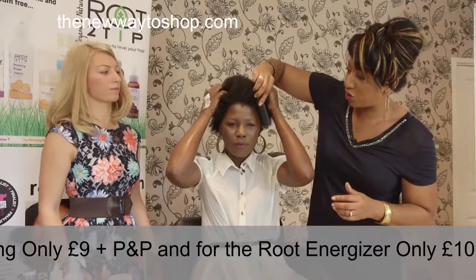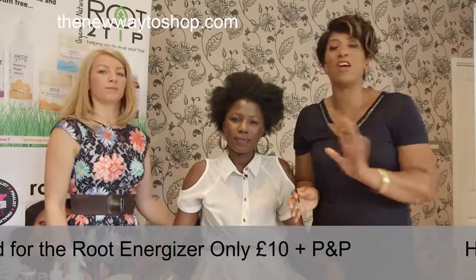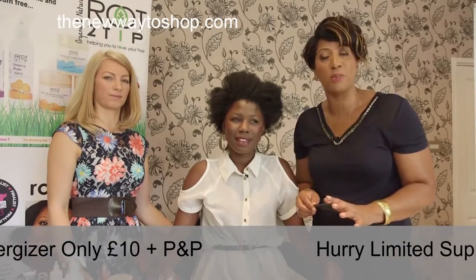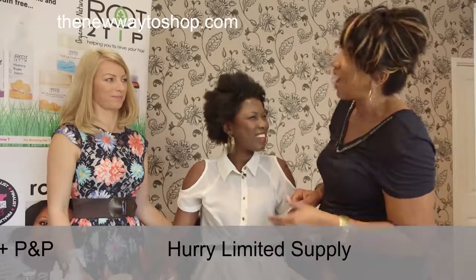So remember — three Root to Tip products all at a fantastic price here on the New Way to Shop. You can only get those prices on the New Way to Shop. Thank you very much Adima and Nina.